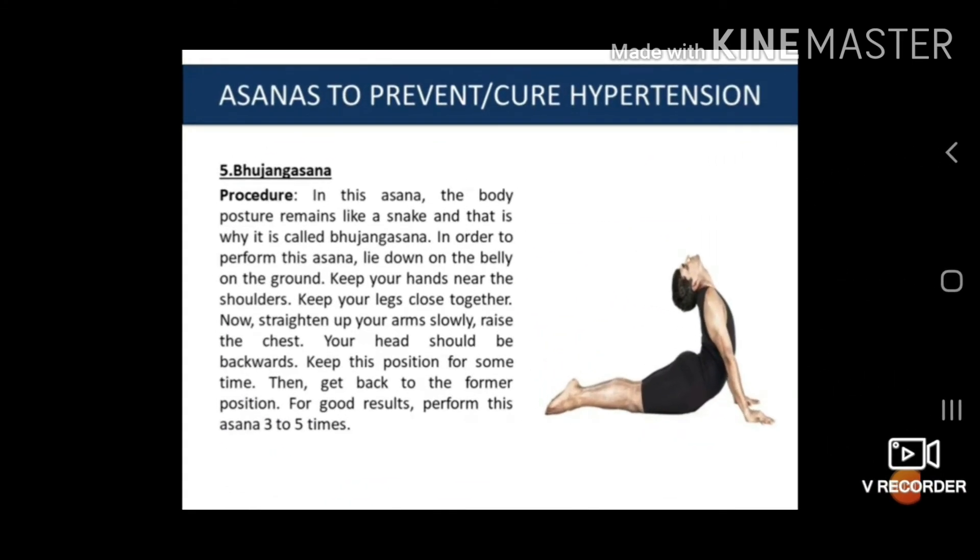The fifth asana is Bhujangasana. The procedure is: in this asana the shape of the body remains like a snake — that is why it is called Bhujangasana. To perform this asana, lay down on your belly on the ground. Keep your hands near the shoulders and keep your legs close together. Now stretch your arms slowly, raise the chest, and your head should be backward. Keep in this position for some time, then get back to the normal position. For good results, perform this asana three to five times.